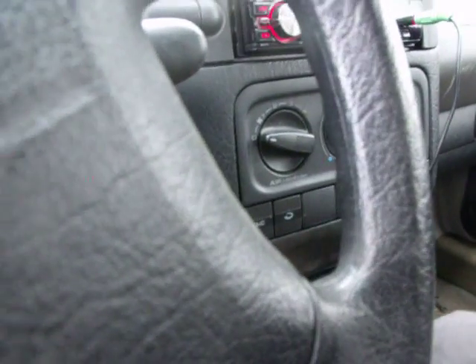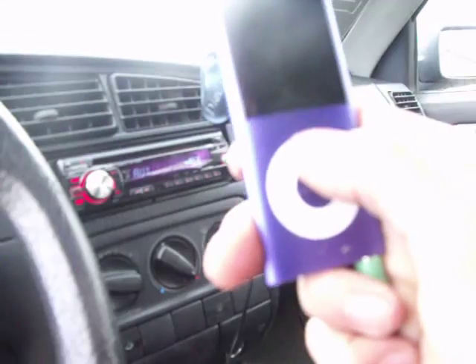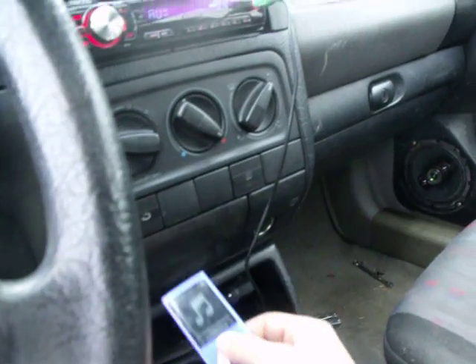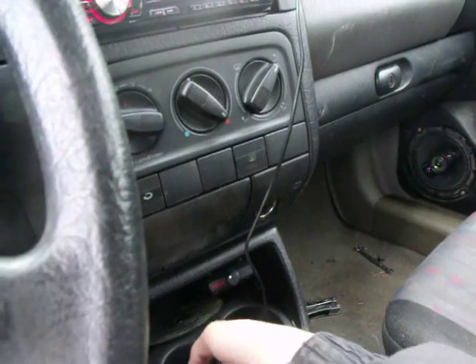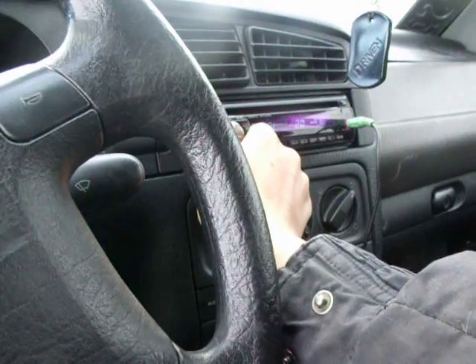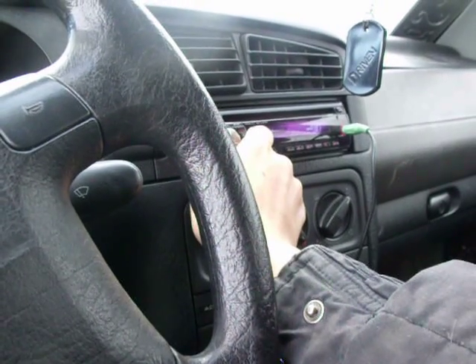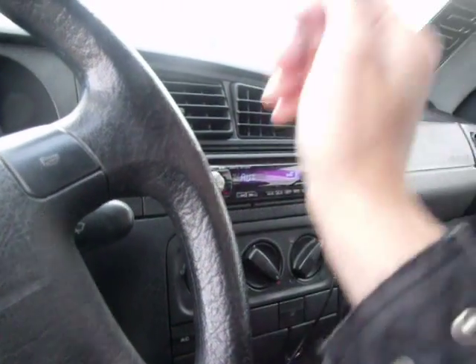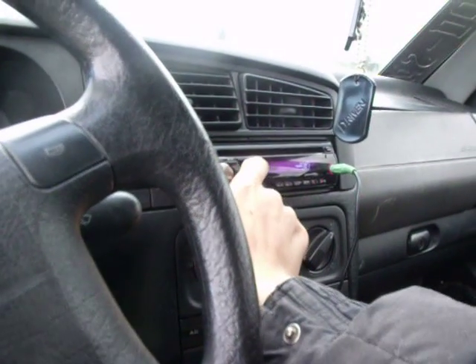We're going to be playing some White Clouds here. And that's what the gain is at — less than a half. Less than a half. I hope this camera will be able to pick up the flex, because there's a lot of it.